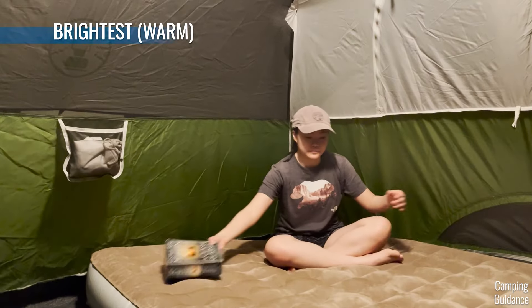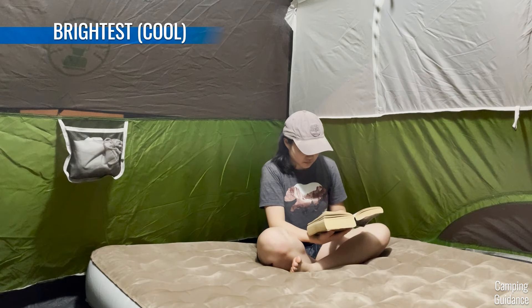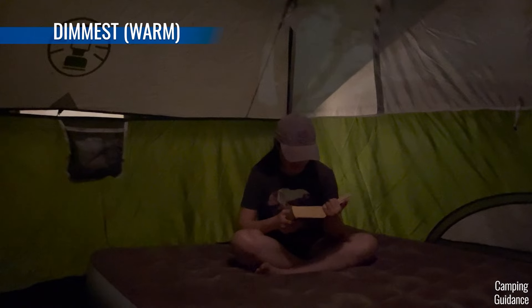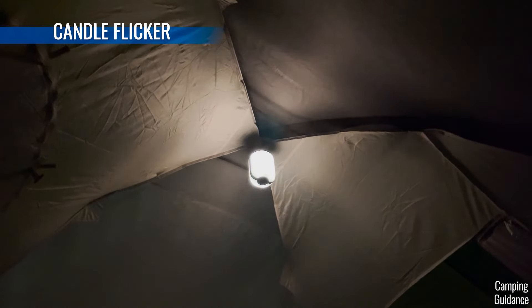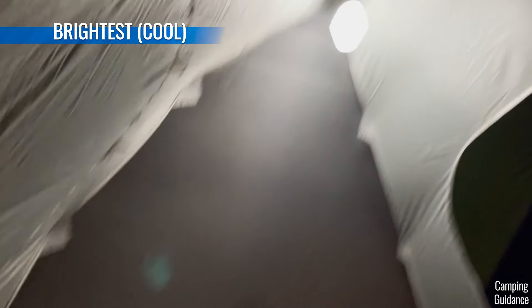Here's me sitting at the edge of my tent trying to read a book on the different modes. The brightest warm mode, then the brightest cool mode — close-up on my book in both modes. For the dimmest modes, it's best to use those as a nightlight — you can't really see anything at all. For my nightlight mode, I especially like the warm candle flicker mode. The brightest white light is way too bright for chilling and definitely doesn't feel as cozy.